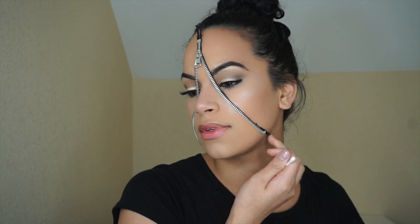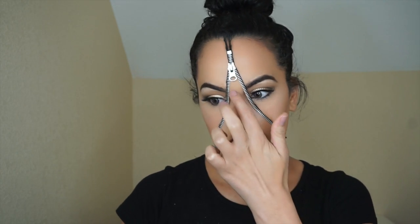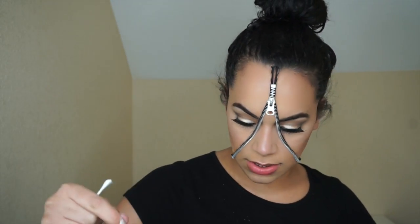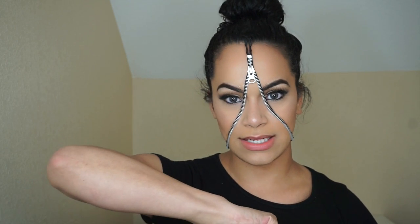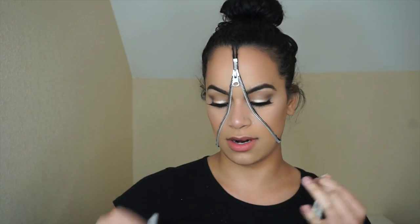Exactly how it instructed, right? The edges keep messing up because of my double chin. So I'm not going to do the rest just like it instructs me. What I'm going to do instead is create a scabby area in here.